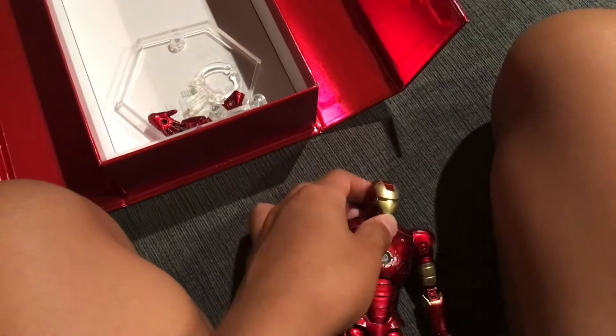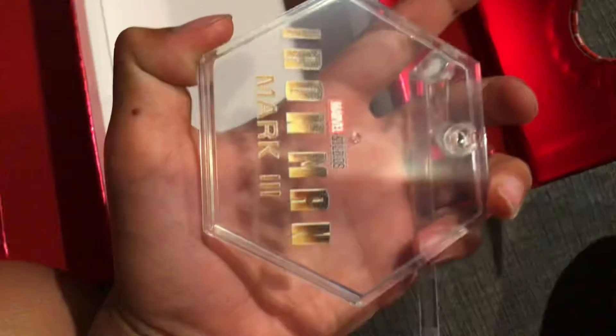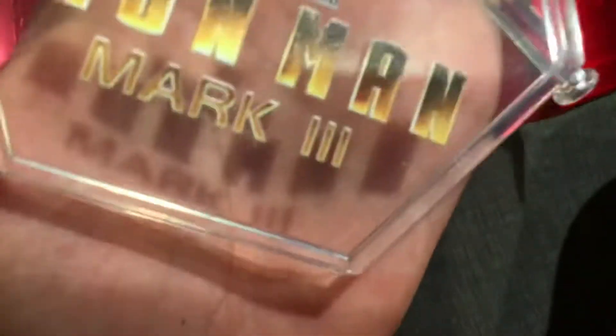A reactor. Nice feet. Alright, let's see the pose — there's a little stand. This is Mark 3, my first one. Same stuff — put them on the stand.